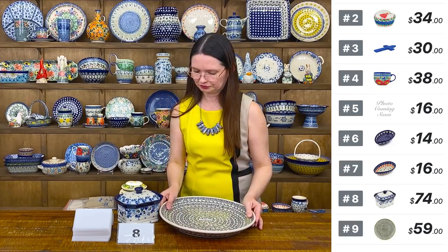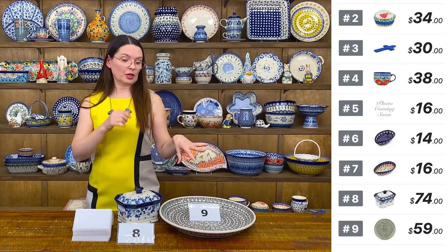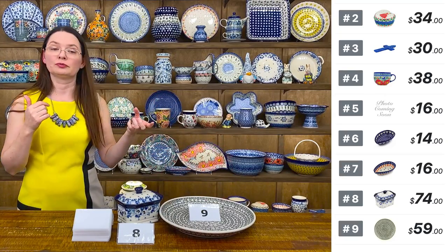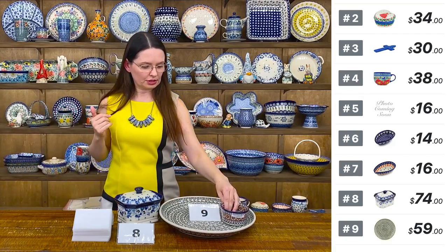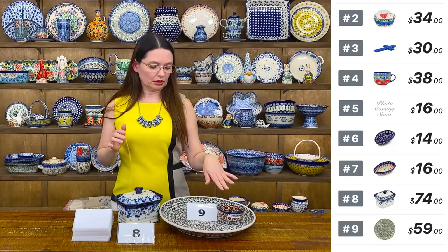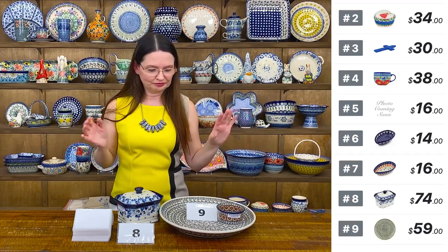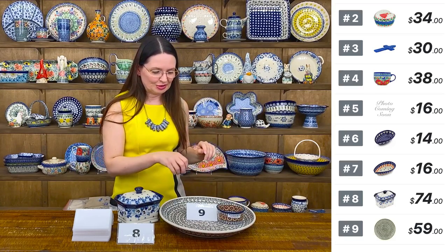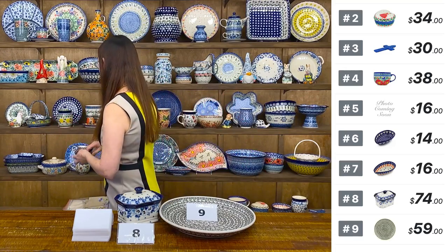It's going to look nice with chips — and if you have a little ramekin bowl on the side you can have guacamole, salsa, or cheese for the chips. You can create and put many things on that big platter.